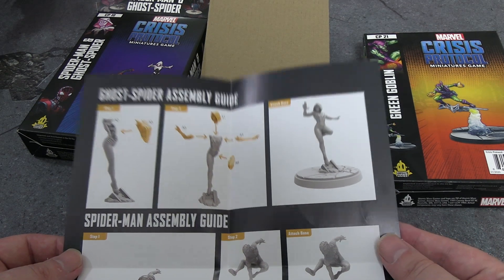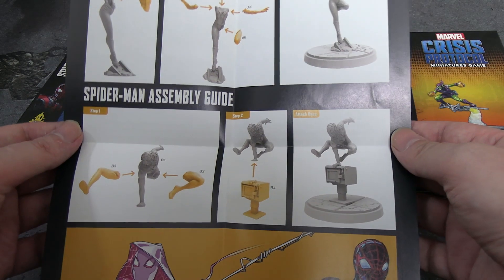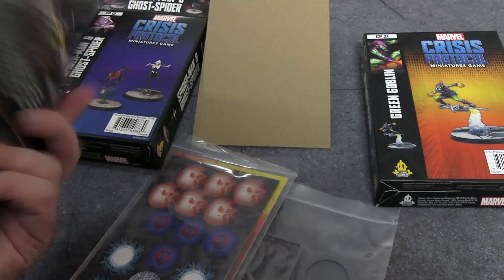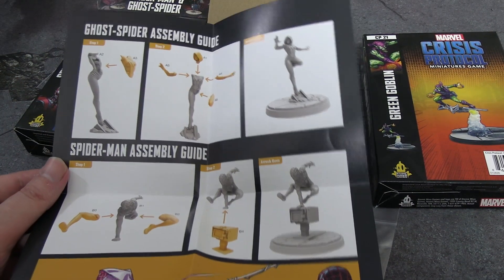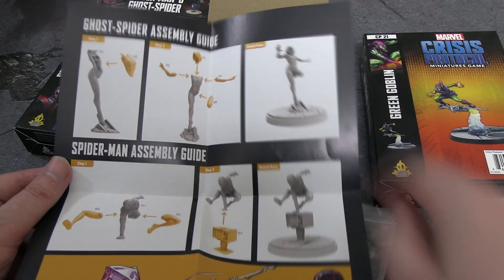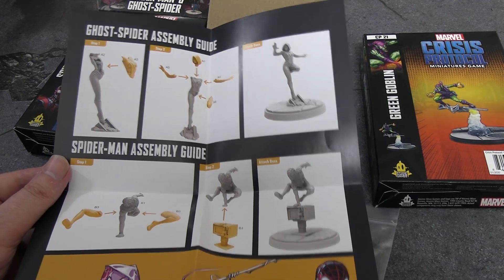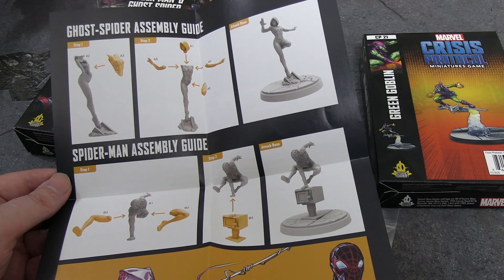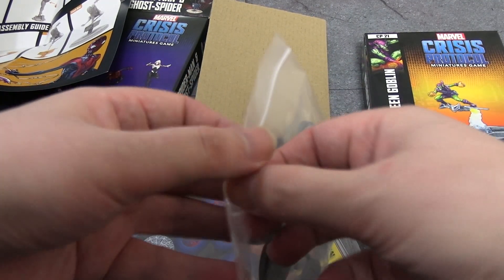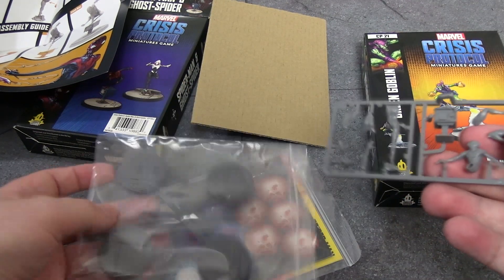Assembly instructions are super simple — love to see it. All done. It does make me wonder what was the problem with the original sculpts if these ones are so simple. The Miles Morales Spider-Man pose is exceptionally similar to the Peter Parker Spider-Man pose for his miniature from the Marvel Universe line.